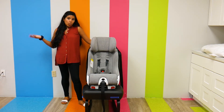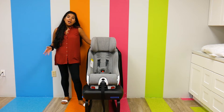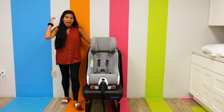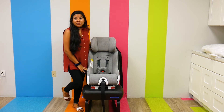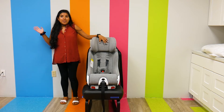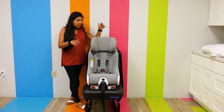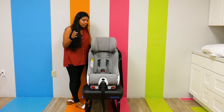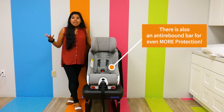That belt path makes sure that everything is really snug — your car seat is not going anywhere, which is obviously really great. I always stress that the number one thing when it comes to car seats is having your car seat installed correctly. If it's not installed correctly, it's not very safe. There's also the metal reinforced substructure, side impact protection, and a foam layer. It's a very, very safe car seat.